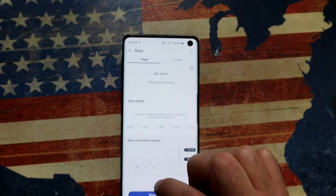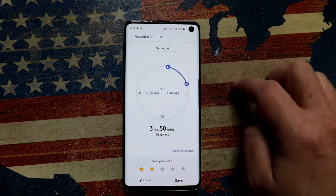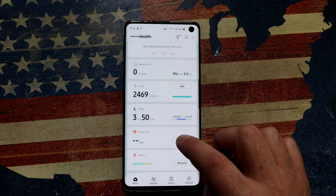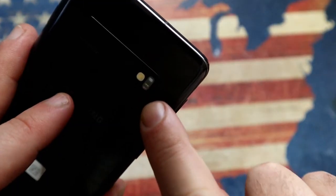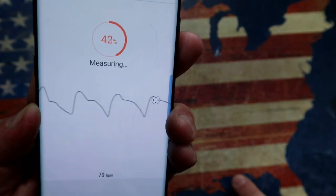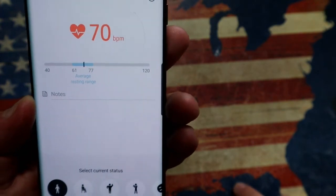Next up, you can track your sleep. We know a good night's sleep really helps with both mental and physical health. You can rate your sleep, log what time you went to bed, and tap the three little dots to set a target — for example, aiming for eight hours of sleep. You can also measure your heart rate using just the sensor at the back. This is on the Galaxy S10, but the same sensor is on other phones like the S9 and even the S6 Edge. It measures your heartbeat based on your finger's pulse — we got 70 beats per minute.